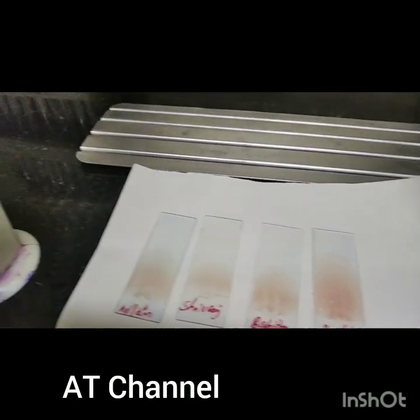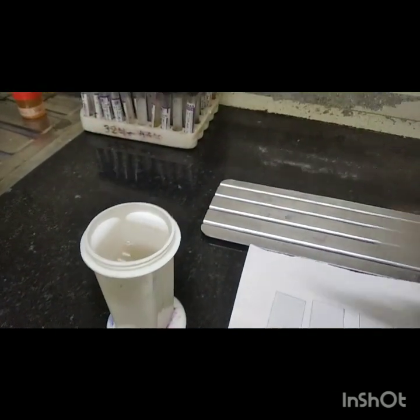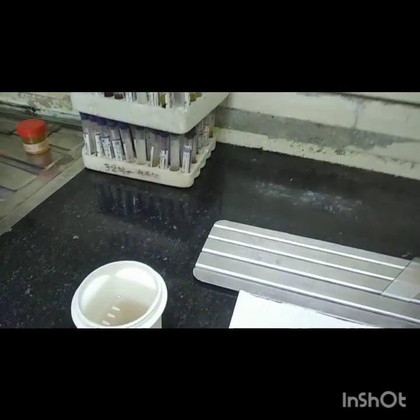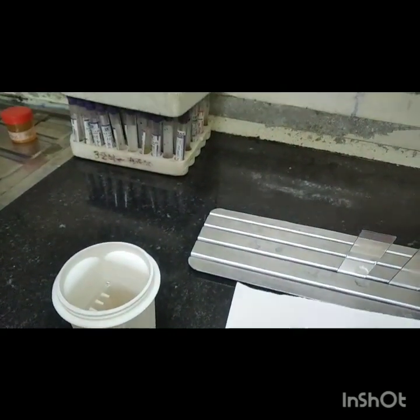Good morning. I am Reggie from AT Channel. How to make the blood smear look like that? Make the smear and then put it into the spirit or fixative. Wait for some time for the drying.